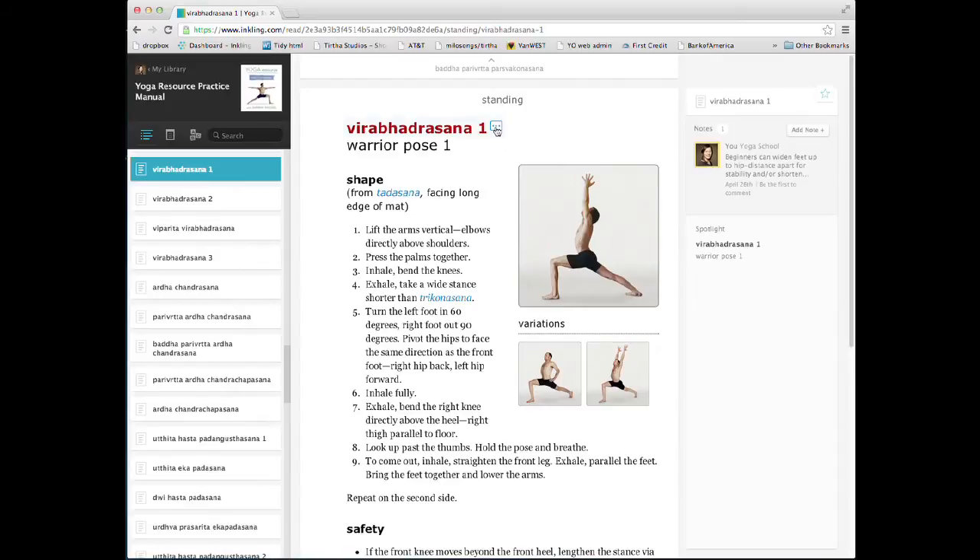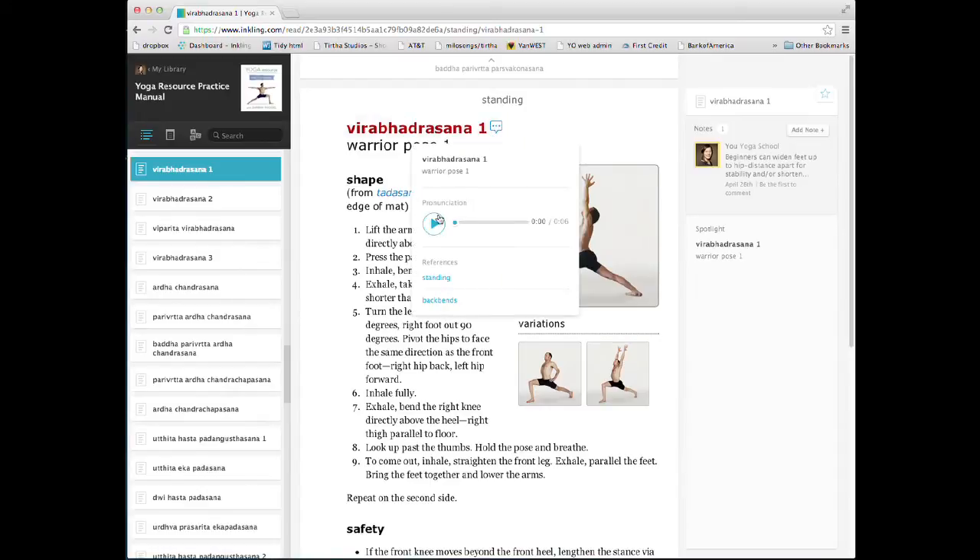Click on the blue call-out box to hear the pronunciation of the Sanskrit name — Virabhadrasana 1. References shows where the pose appears in other chapters of the book.